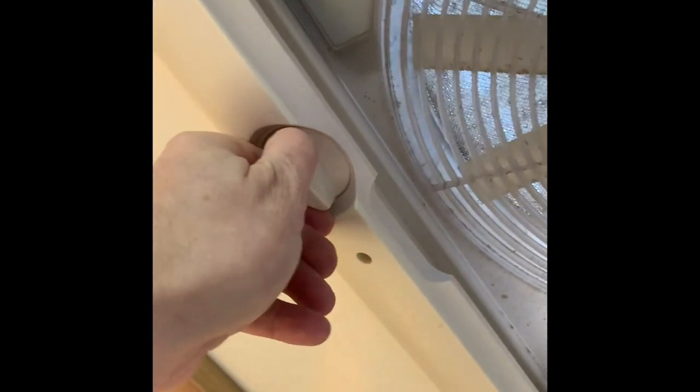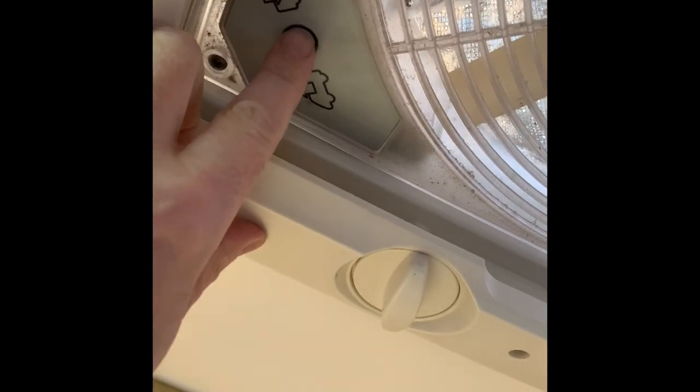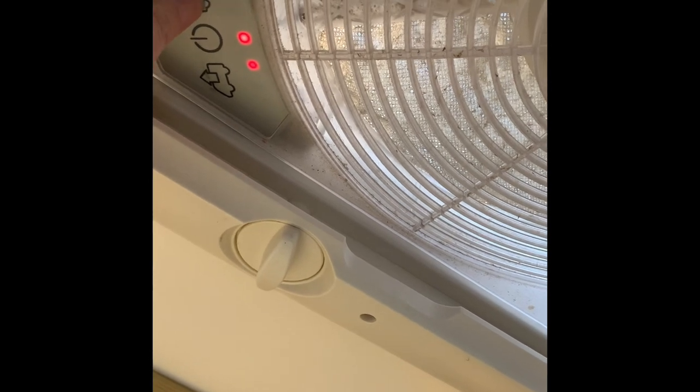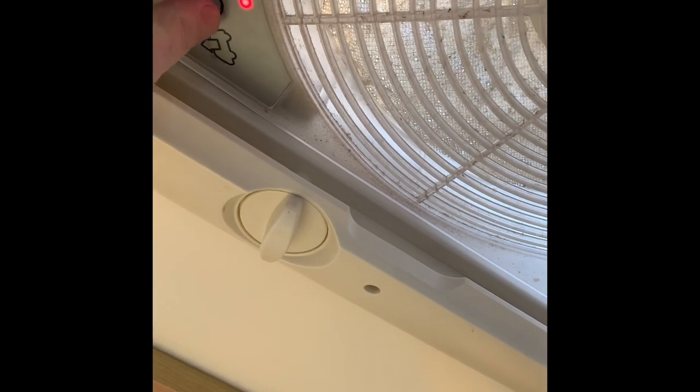Here you have the light switch for the bathroom. The caravan also has an omnivent — it's like an extractor fan. It needs to be opened here to open a flap outside. Then by pressing the power on, you can draw air out as an extractor fan, or you can have air coming in just like a cooling fan in the summer. Switch it off, and always remember to close the flap when you're finished with it. Same with any of the roof lights — make sure they're closed when you're going to travel.